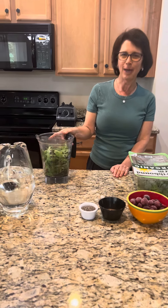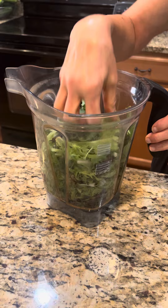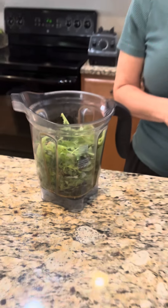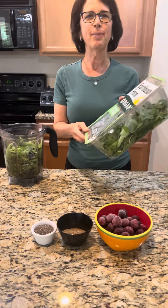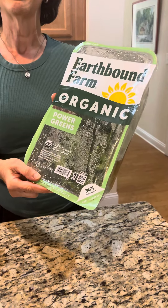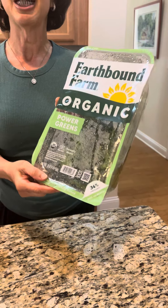First, take your high-powered blender and pack it three quarters of the way with greens — you really have to pack it down. Today I'm using power greens, but you can also use spring mix, collard greens, or spinach, just as long as it's a green.